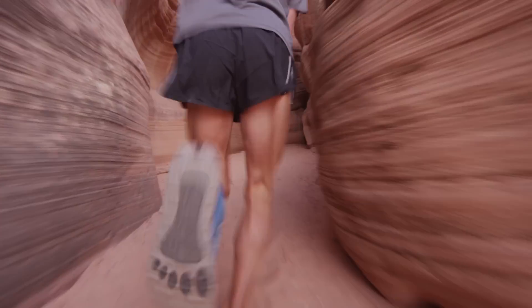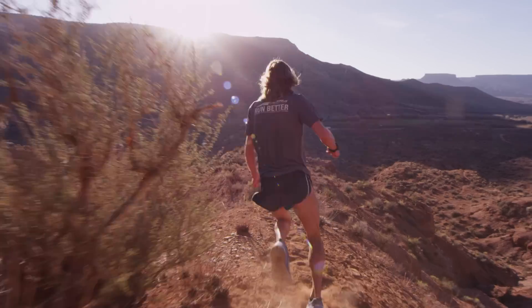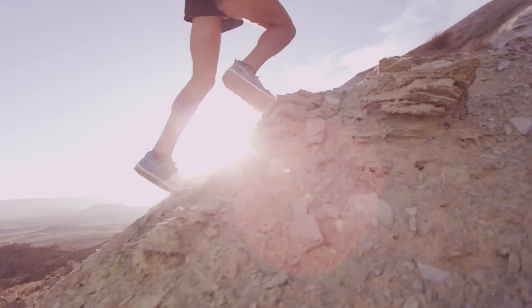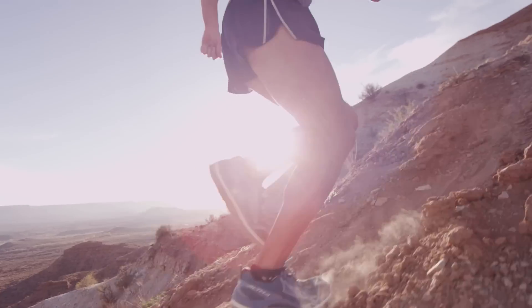The zero drop allows me to have proper running form, no elevated heel, and it allows me to run with a very light and natural stride that my body's made for. On the climbs up, because of the extra cushioning and the softer rubber, it almost gives you a little spring and lets you kind of float up the climbs.